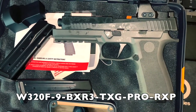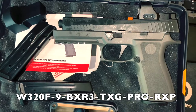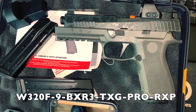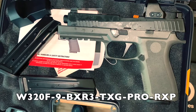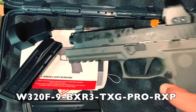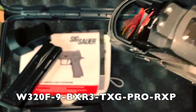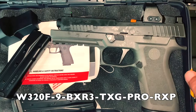I really don't find much information on this, but I know it's the W320-F9-BXR3-TXG-PRO-RXP — that's the model number on this one. Like I said, it does have those nice X-Ray sights with the Romeo One Pro, so it should be really good. I'll end up doing another video later on.